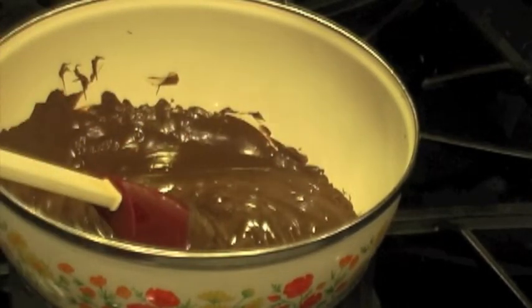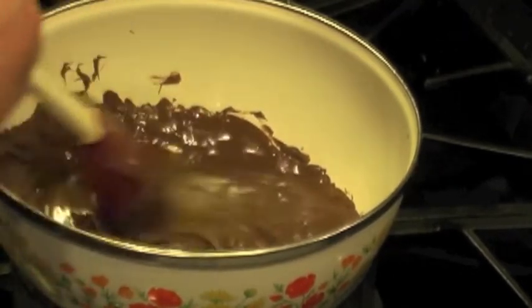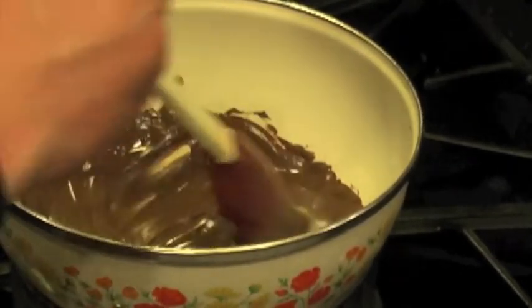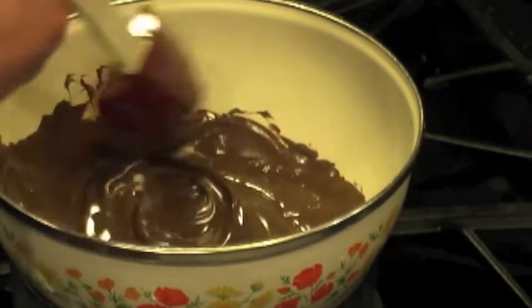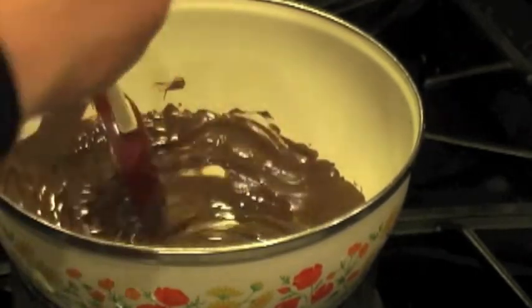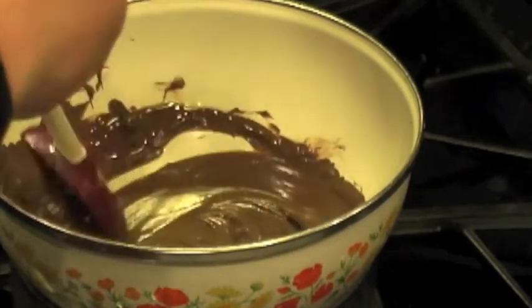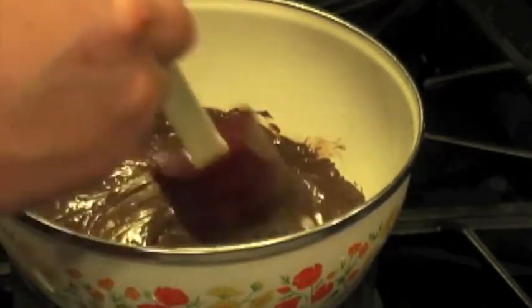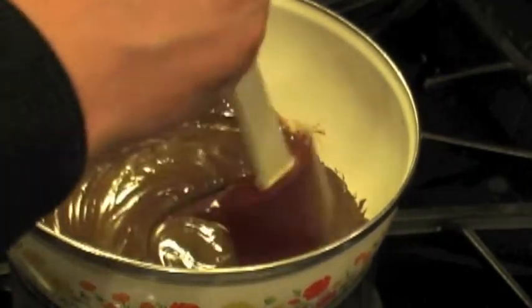Now I'm going to show you the secret to making them nice and shiny and glossy. For roughly a 12-ounce package, add about a half teaspoon of vegetable oil and just mix it in. That's what gives it the real shiny gloss look when it chills — otherwise it gets that kind of frosted look, like there's a little condensation on it. This keeps that from happening.